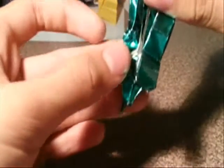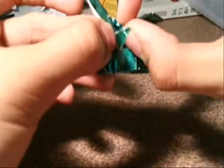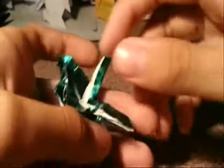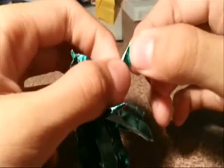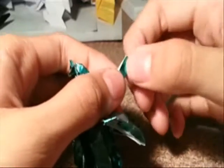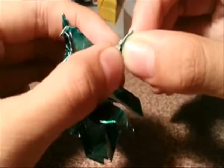Okay, centimeter here, like this. Now you make a fold — Blitz — like this.